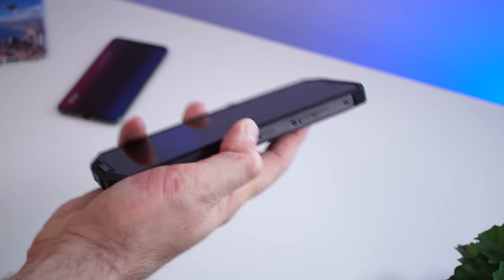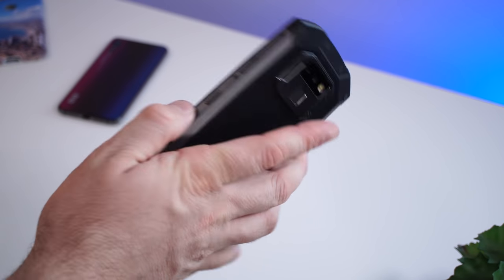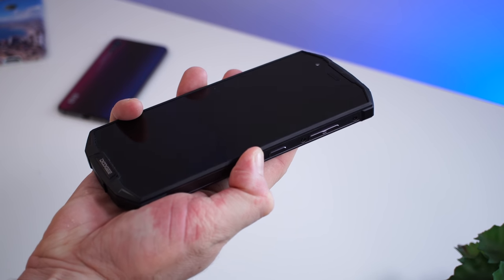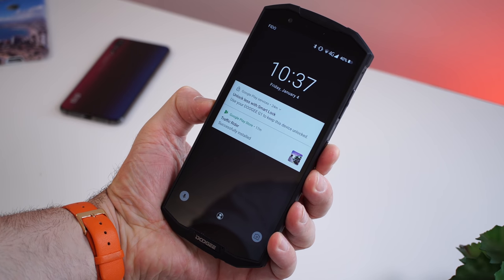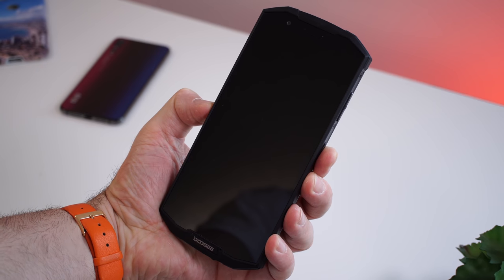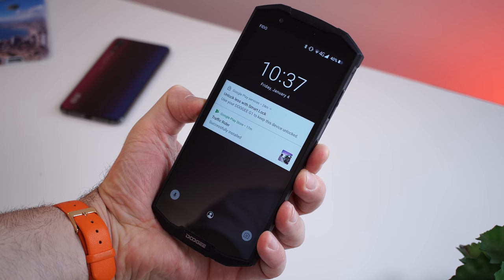Most Doogee devices have the same poor cameras, so I was kind of expecting that. Moving on to the fingerprint scanner that sits just below the rear camera — it's accurate every single time, but it's not the fastest, taking about a second to unlock the phone. You can also use face unlock, which works great with plenty of light, but in low light you'll need to fall back to the fingerprint scanner.